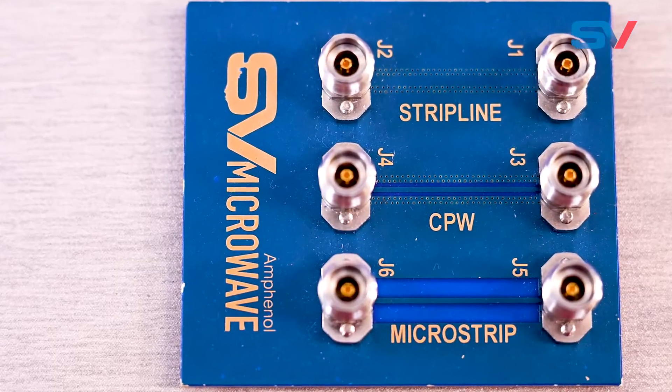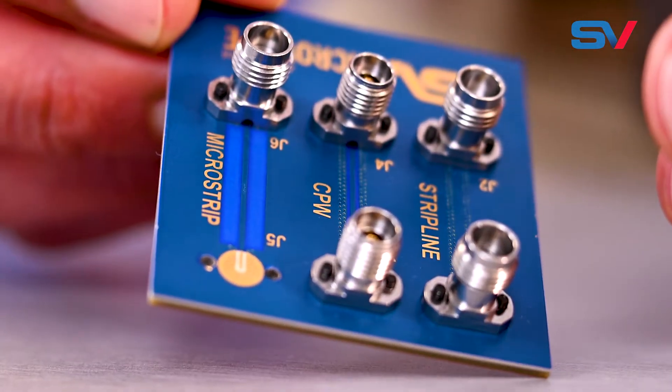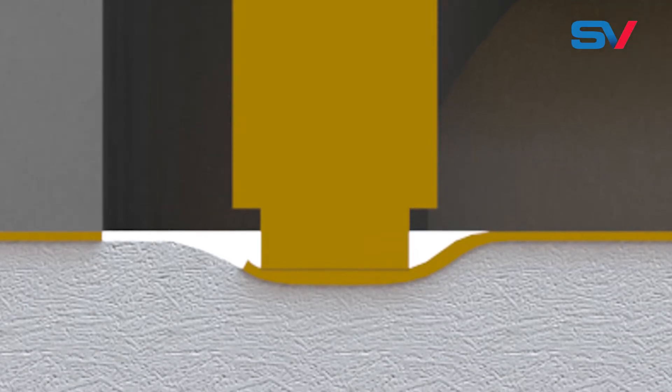The light touch line is the next evolution of a solderless vertical launch PCB connector. It solves the issue created by compression mount connectors when fixturing to soft, high-frequency dielectric material.